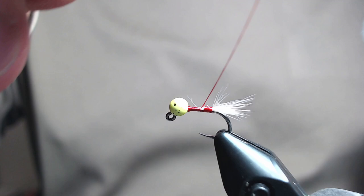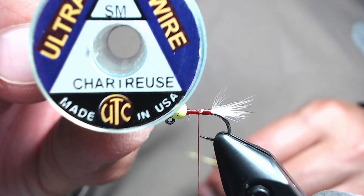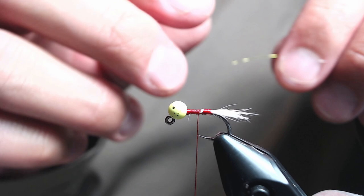Next we're going to be tying in our wire ribbing. This is UTC UltraWire in chartreuse color in the small size. We're just going to tie it in and then take our thread down to the tail.